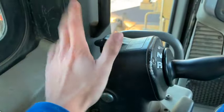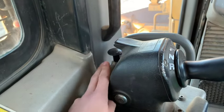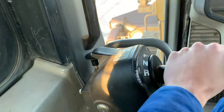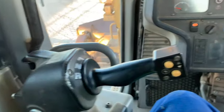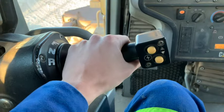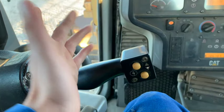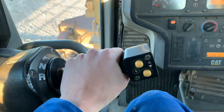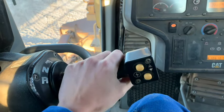On your left hand, you got your park brake — that's off, that's on. When it's on, you can't steer or do anything; you're locked out. This is your steering lever, and once it warms up I'll show you how that works. This is also your drive: forward, neutral, reverse.